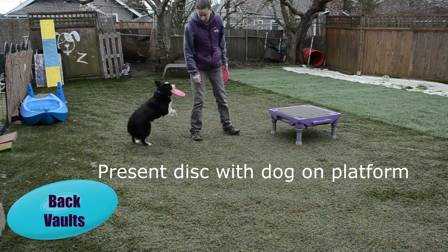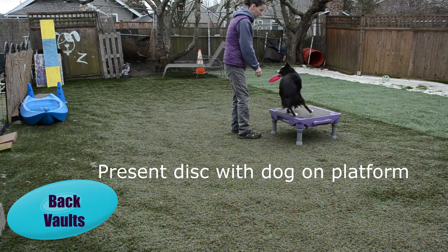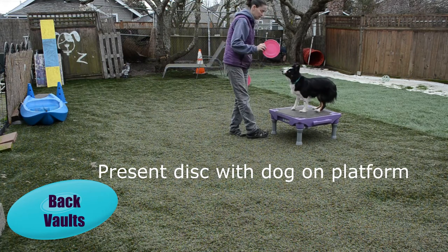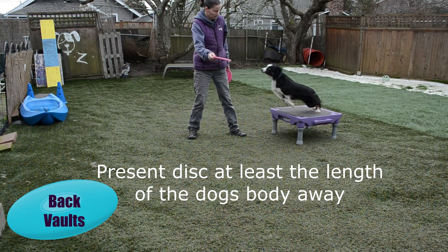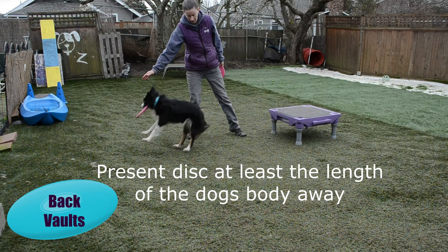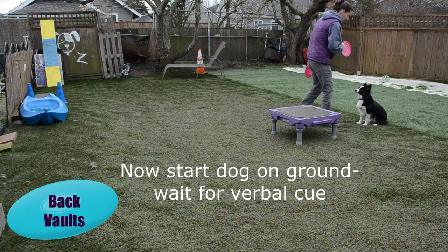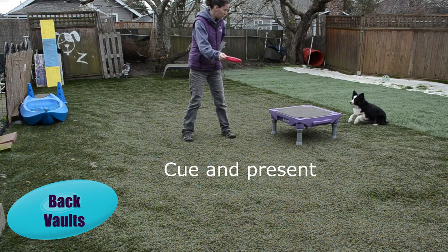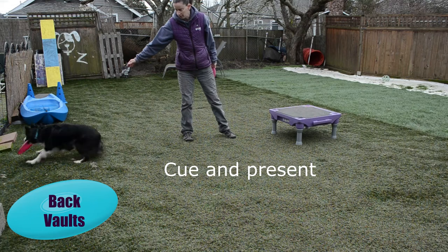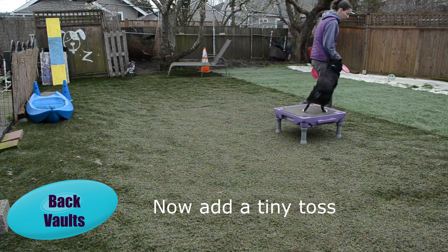Here we're going to use a platform to teach the vault using a take. Remember to present the disc at least the dog's body length away from the dog — so if the dog's body is 10 inches, you want to be at least 10 inches away. Now we're going to start the dog on the ground just before the platform, maybe a body length or two away, so they can start getting their feet underneath them while jumping for the Frisbee. Now you can start letting go of the disc right as the dog gets there, creating a tiny toss.